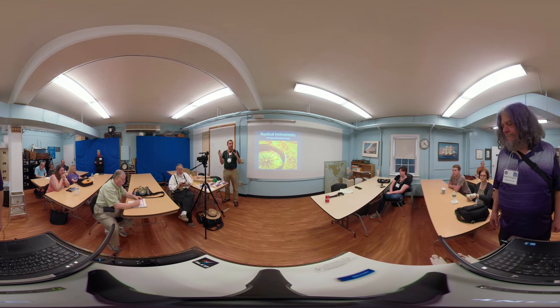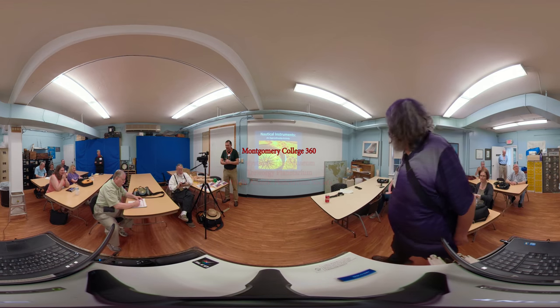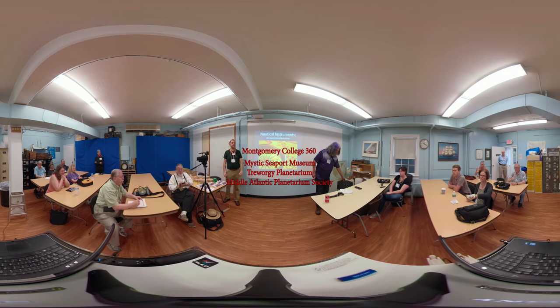I will email them to every individual member who is present at this workshop, and I encourage you to take this activity home if you would like.